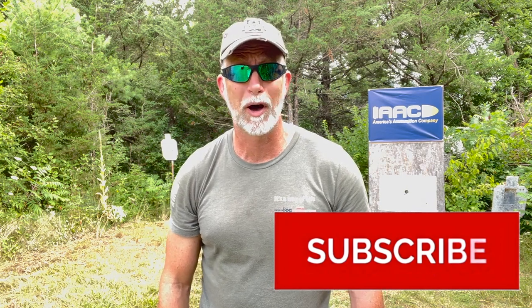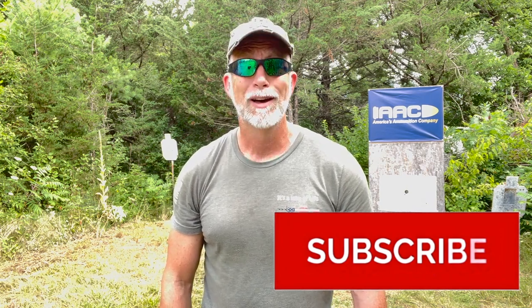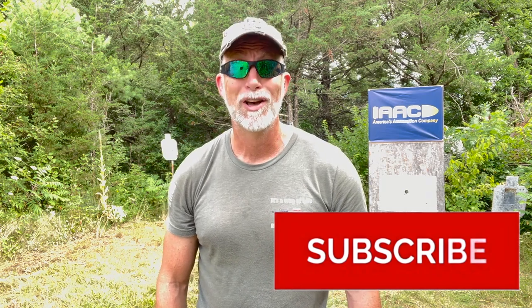Hey folks, are you enjoying this review? If you are, help support the channel — hit that subscribe button. This helps more than just about anything. It's simple, quick, costs you nothing — not a zip, zero, nothing. So hit that button and keep the reviews coming.